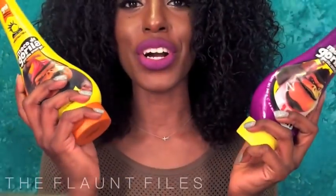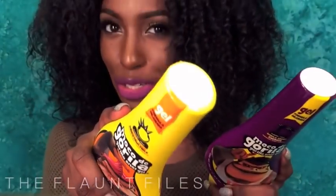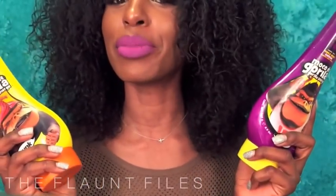Welcome or welcome back. This is Kiki from the Flaunt Files and I'm here to deliver a new video. I was a little late — I hate when I'm late. I'm like the put-you-on type person. This video is actually a first impression on Gorilla Snot. So if you actually haven't heard of it, make sure you give me credit for putting you on.